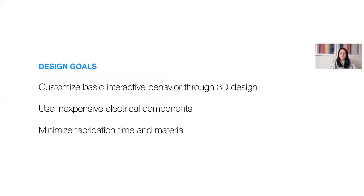These insights led to three design goals: to enable users to customize basic behavior through 3D design; use inexpensive electrical components that are age-appropriate and would reduce the need for specialized equipment like soldering irons; and finally, to minimize fabrication time and material to make digital fabrication more friendly for classroom environments. Based on these design goals, four circuit assembly modules were created.